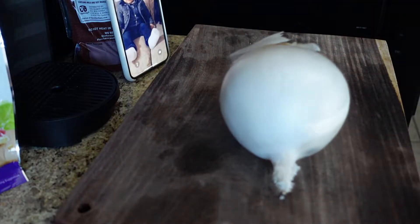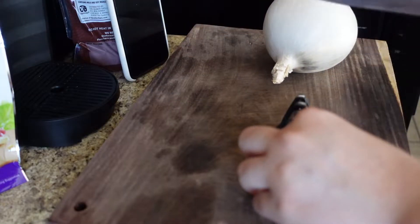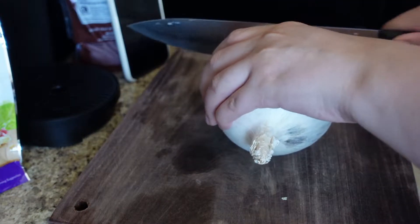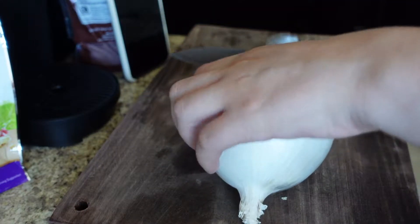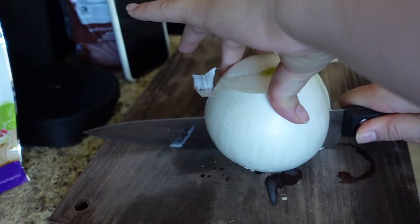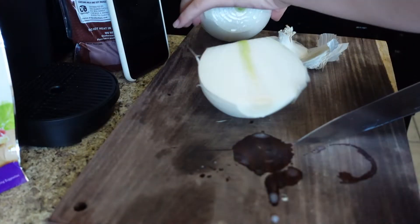Alright guys, I'm gonna start cutting the onion. I'm not gonna add the whole thing because it's too much for this. This onion is huge, so I'm just gonna add half.